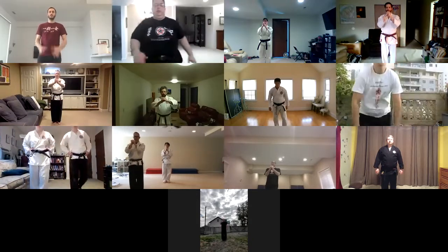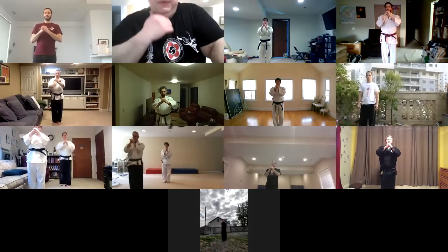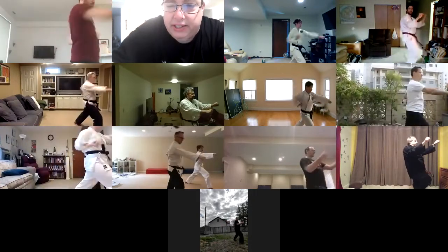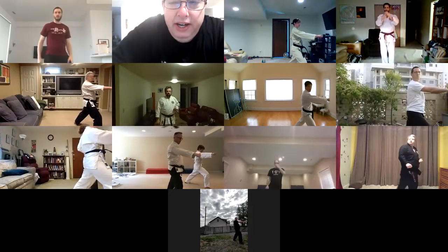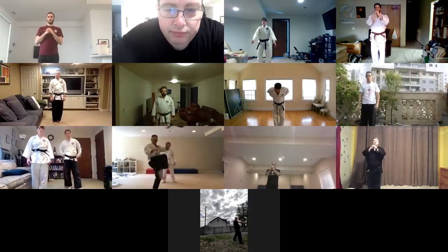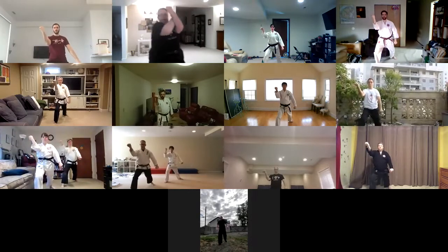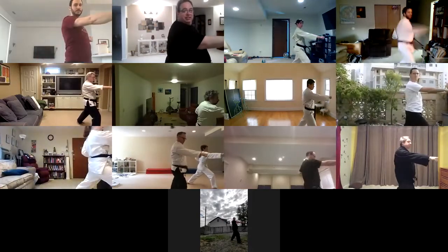Here we go again. One. Two. Three. Four. Five. Six. Good. Try to get that knee way up for the kick. So the knee comes up to your chest and then extend it. Almost like you're going to knee yourself in the sternum on the first count of the my Gary. Good. Okay, here we go. Ready? One. Two. Three. Four. Five. Good.